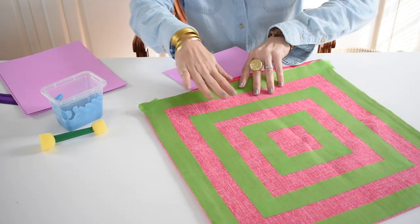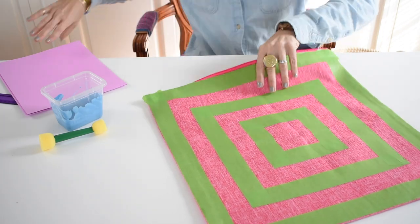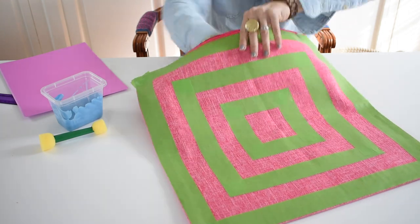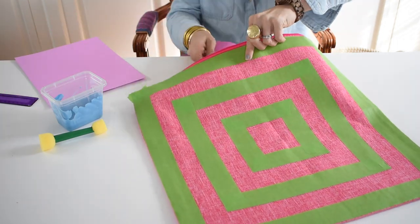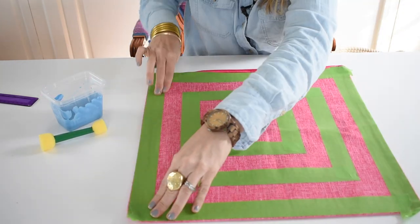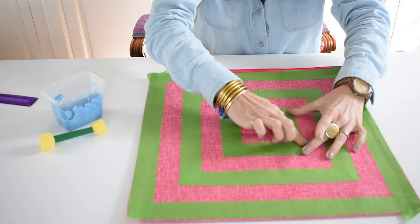Before you start, you want to make sure that you put a little something inside your pillowcase just to protect from any paint bleed-through, so I just grabbed some scrap paper that I had on hand and I am going to tuck this in. I am going to go back over one more time and just make sure that all those edges look like they are in pretty good shape.